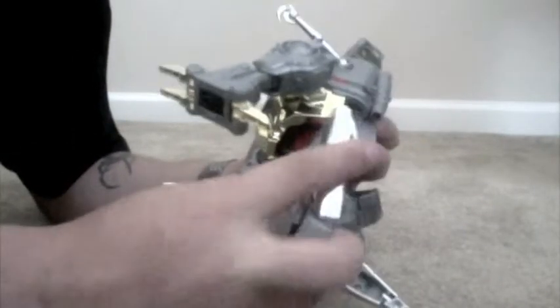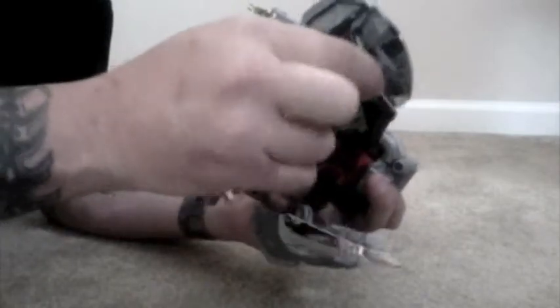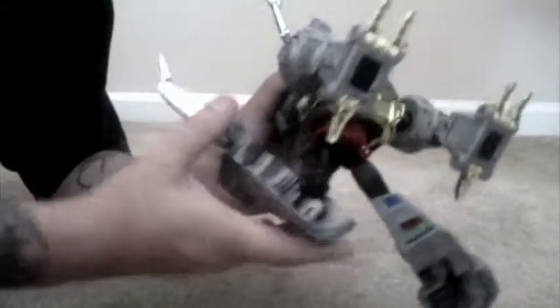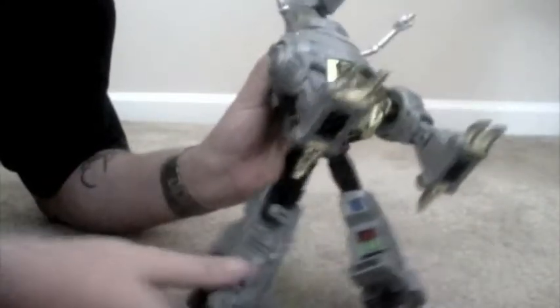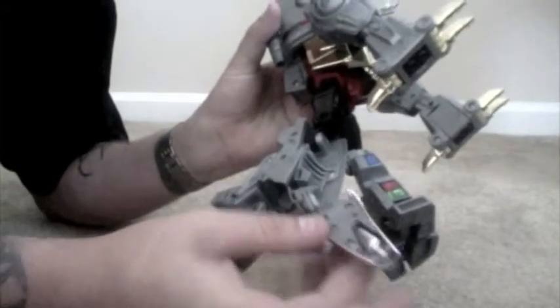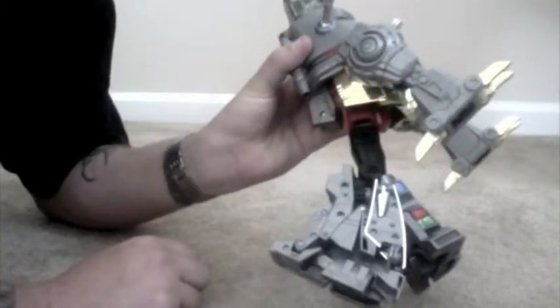Pull it out and his tail moves straight up. It's not hard, just a little weird how the knee is done. This part right here — you're going to fold that down, push that in, pull it out, and his tail goes straight up. Then this part just rotates down. Look at the bottom of his feet. Same thing with the other side — put that down, put that up, pull his legs out.